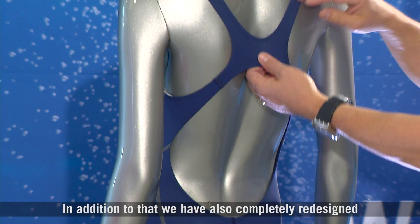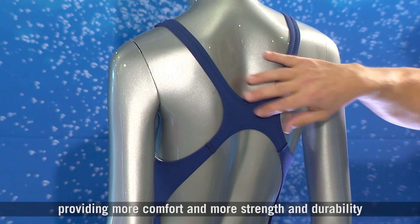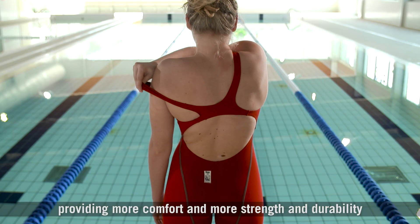In addition to that, we have also completely redesigned the shoulder strap connection in the back, providing more comfort and more strength and durability.